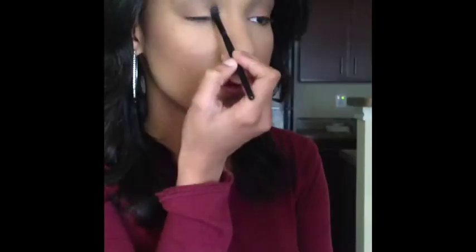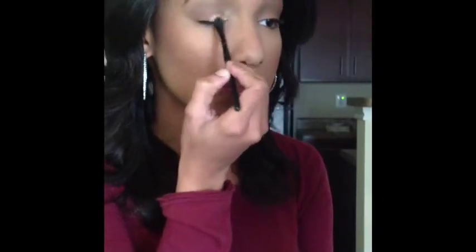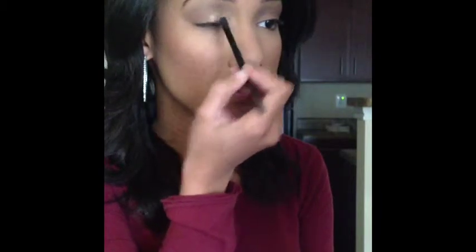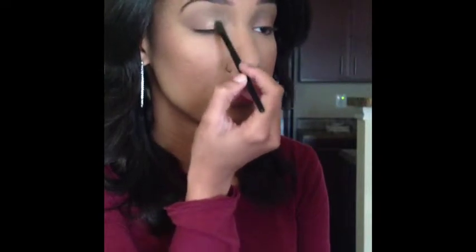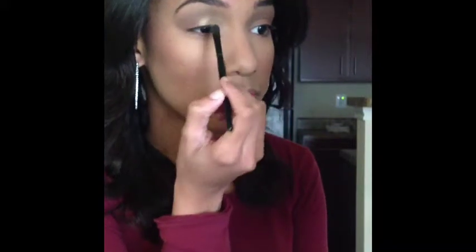I'm going to be taking a gold eye shadow from Urban Decay's Naked 2 palette and applying it from my tear duct area to the center of my lid. Now you don't want to be afraid of this gold because in every single color eye, gold makes your eye pop out, so I'm going to apply a good amount.